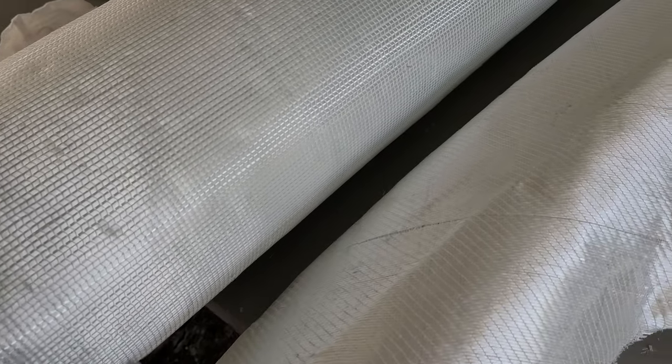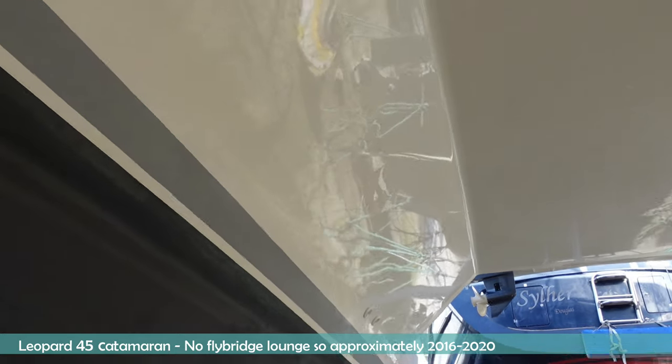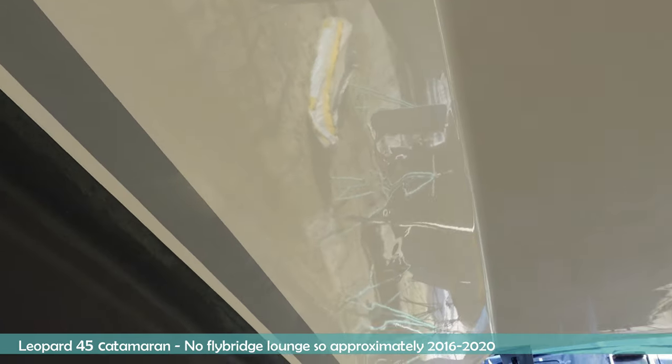Fiberglass is one of the leading materials used in boat building due to its lightweight nature and durability in a marine environment. But underneath the gel coat and top layers there can be issues you can't see, such as dry fiberglass, voids, and delamination. If left undetected, these issues can result in problems like gel coat cracks or osmosis, and depending on the location they can also cause structural weakness.